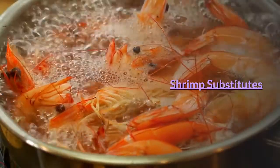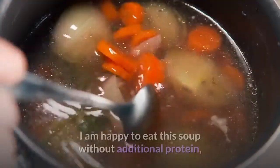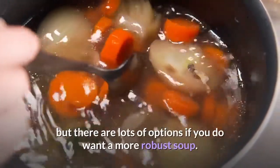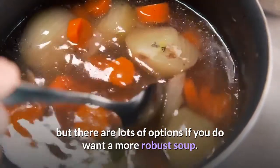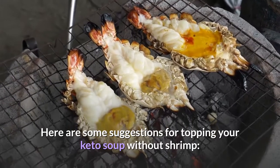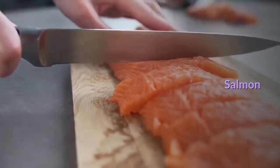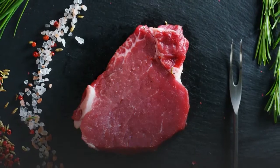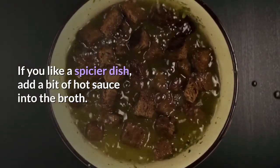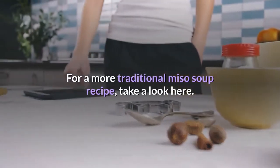Shrimp substitutes: if you do not care for shrimp, feel free to leave it out. There are lots of options if you want a more robust soup — chicken, salmon, turkey, or beef. If you like a spicier dish, add a bit of hot sauce into the broth. For a more traditional miso soup recipe, take a look here.